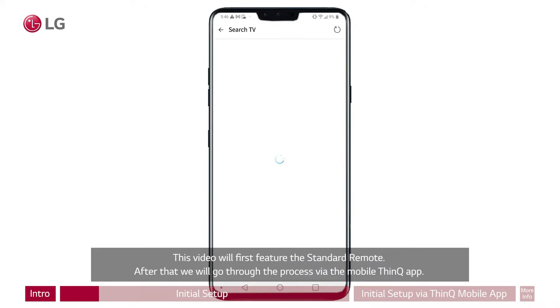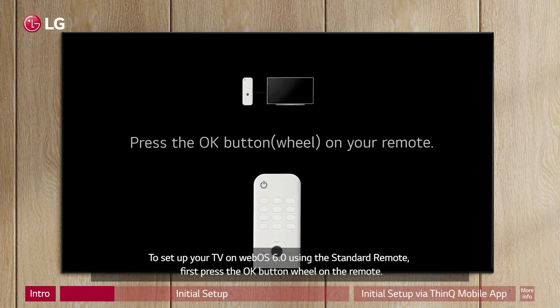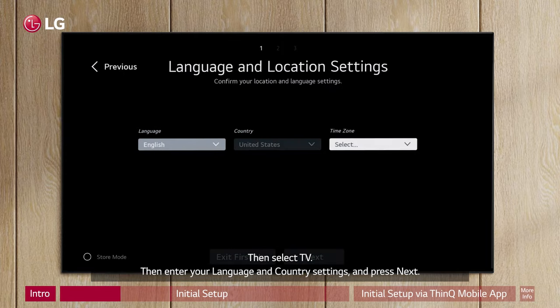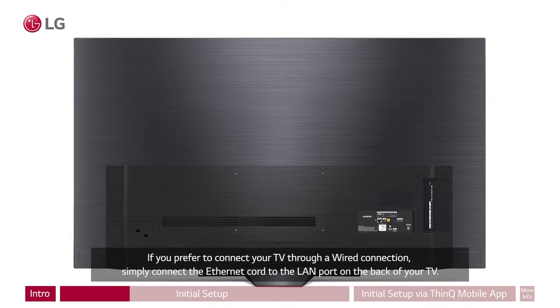After that, we will go through the process via the Mobile ThinQ app. To set up your TV on WebOS 6.0 using the standard remote, first press the OK button wheel on the remote. Then select TV. Then enter your language and country settings and press Next.